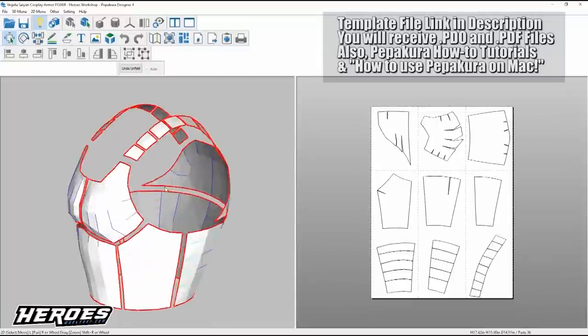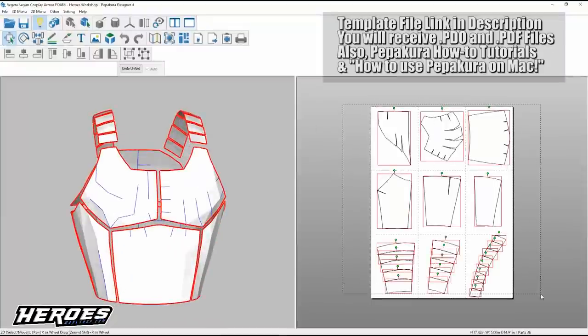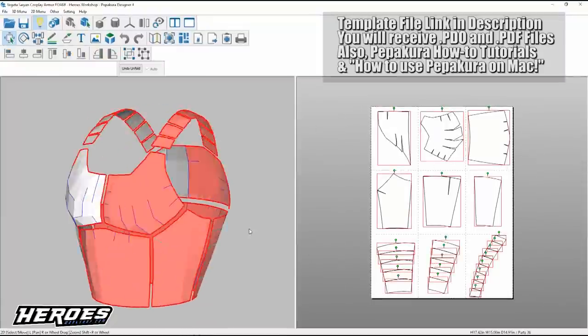Stealth here from Heroes Workshop. Today we're going to be building a Dragon Ball Z Saiyan armor using Pepakura Designer and EVA foam. The file link is in the description — you can download it and follow along to build your own.